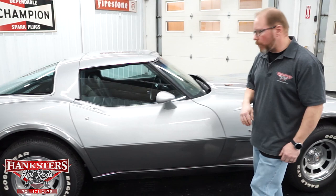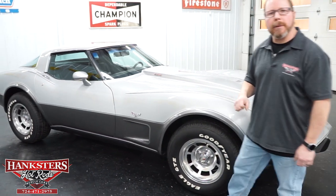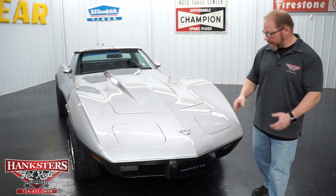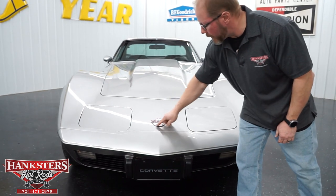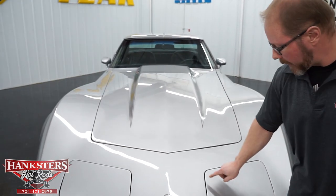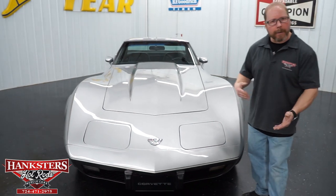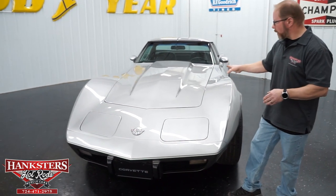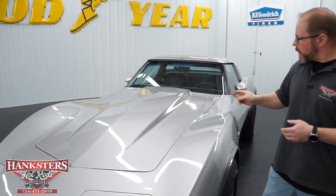Coming around to the front, you've got the matching cross flags emblems on both sides on the fenders, and those L82 emblems matching on both sides of the cowl on your hood. Around the front of the Corvette, your typical nose with built-in bumpers, the Corvette license plate, and the 25th anniversary cross flags emblem matching the gas cap out back. As with all Corvettes, you've got the flip-up headlights that function when you pull them on — they operate normally off of vacuum, raising up and then going back down when the lights are shut off.